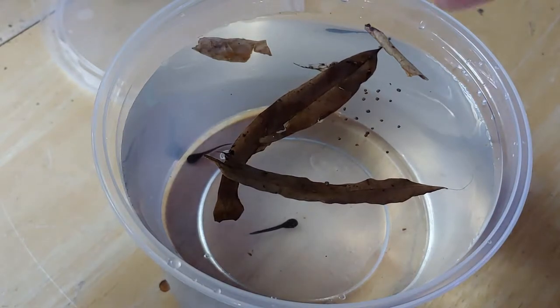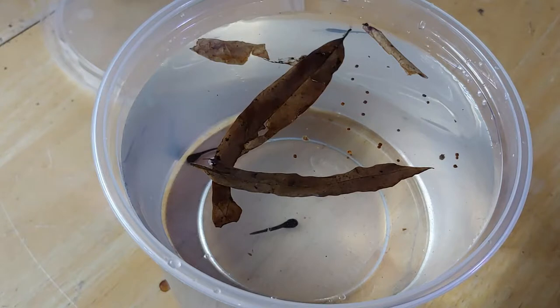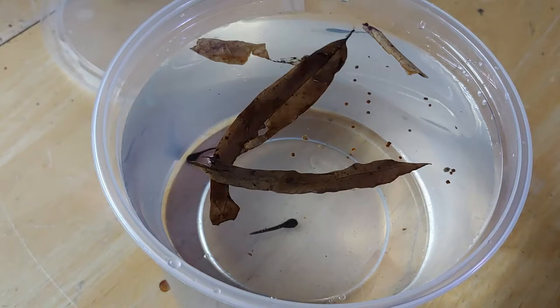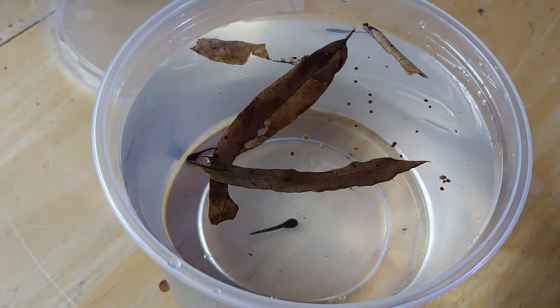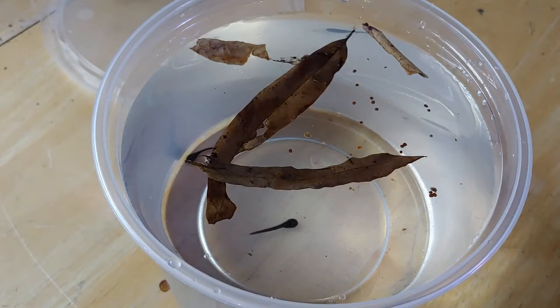I try to give them a nice balanced diet, and for two little guys like these I'll do just a little pinch. Some people say you have to give them powdered food — I don't find it necessary at all. If you look at these guys up close they have a rasping mouth, so they can latch onto one of these pellets and chew away at it. With pellets, the water doesn't foul nearly as fast as with powder, so I definitely prefer pellets.